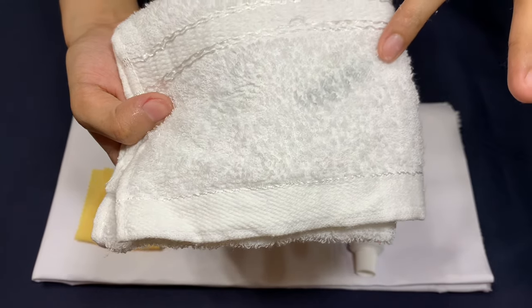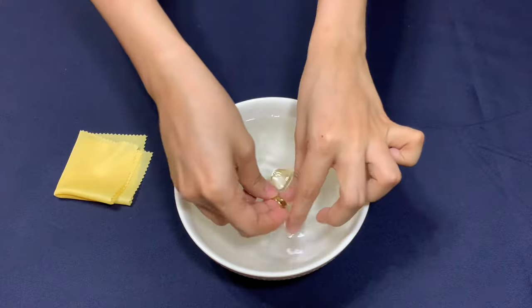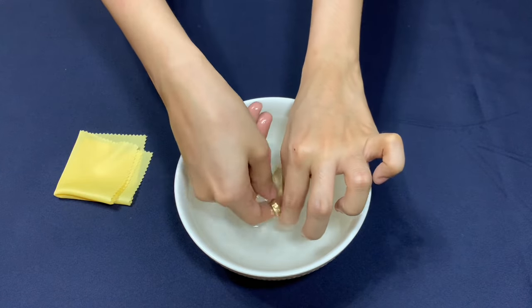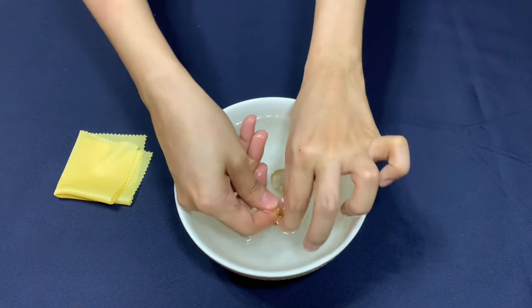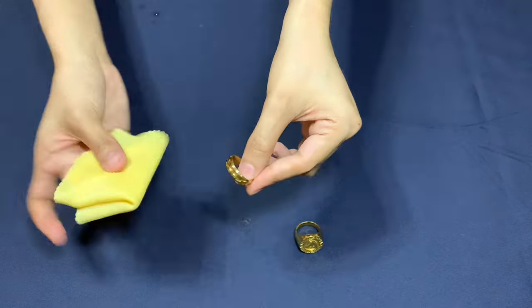After comparing the results, rinse your gold jewelry thoroughly to wash off the toothpaste, ensuring there is no residue. Finally, dry it with a soft clean cloth.